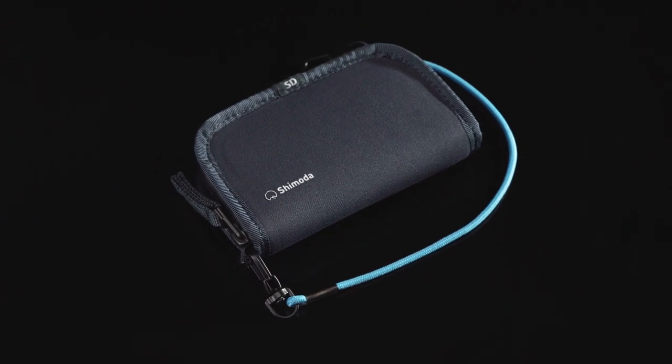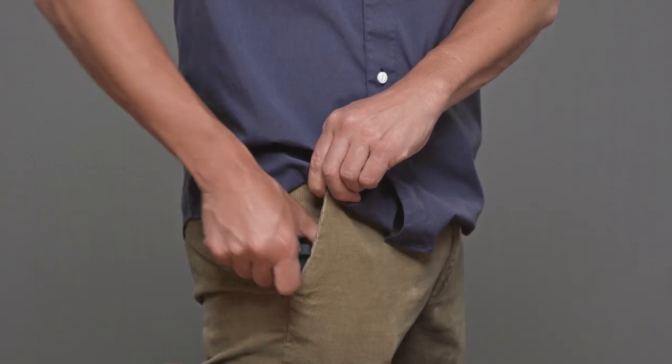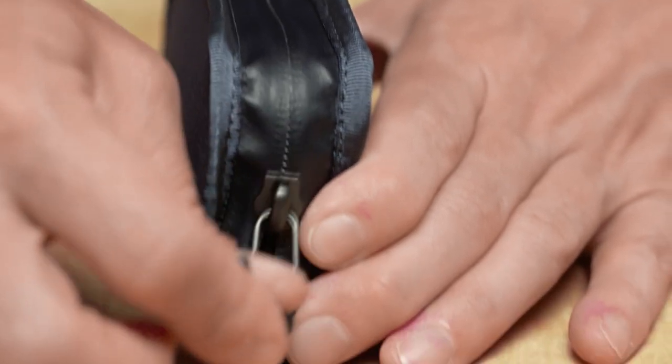The Shimoda SD Card Wallet was designed to protect your memory cards from moisture and impact. It's made from dense EVA but remains flexible so it can fit comfortably in your pants pocket. A YKK splash guard zipper helps ensure peace of mind if the weather turns foul.